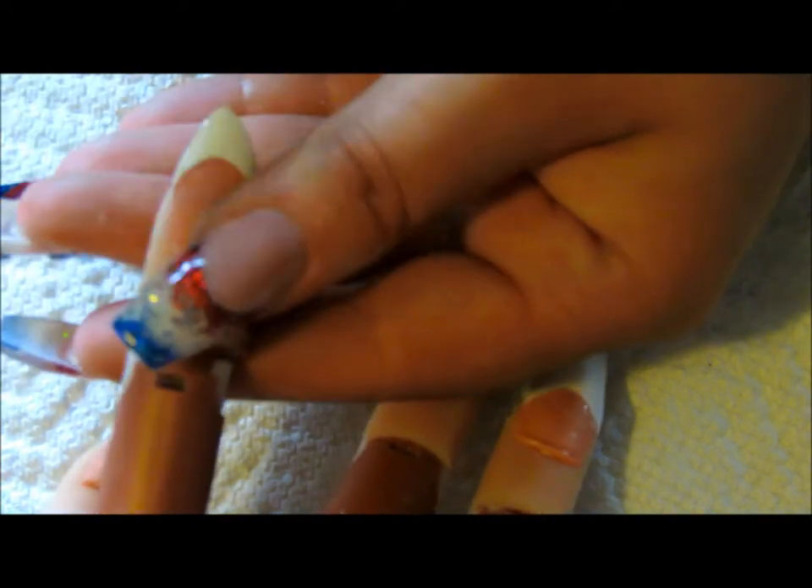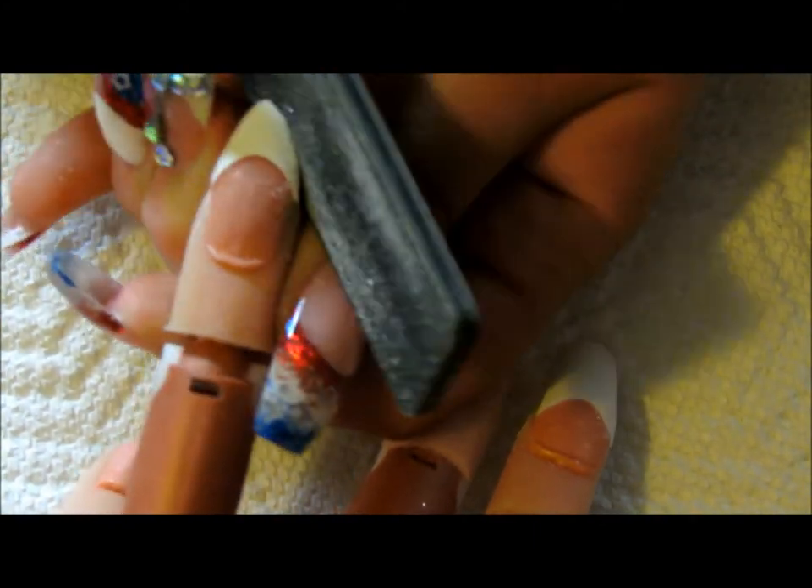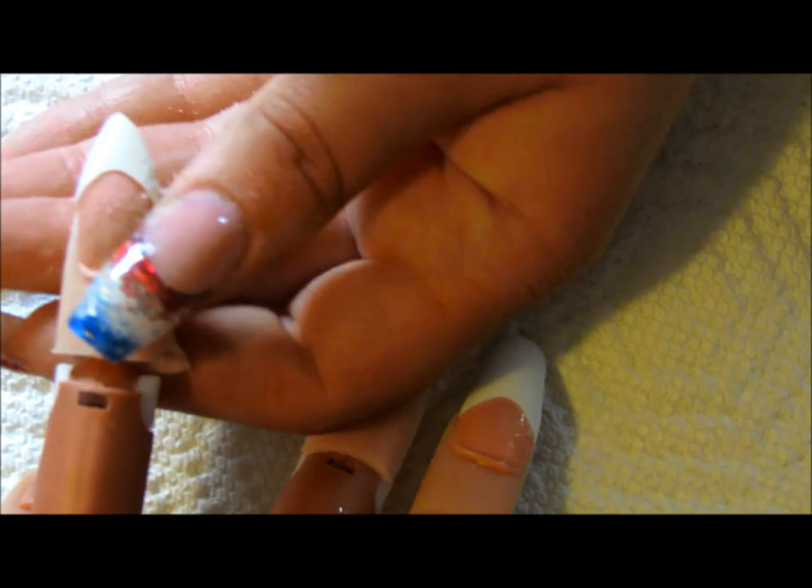Go ahead and file that into a stiletto or pointed shape. It gets pointed - just make sure it's even on both sides. You don't want it rounded at all, you want it to be flat and pointed. Make sure it's not too pointed to where you'd hurt somebody, but you know what I mean.